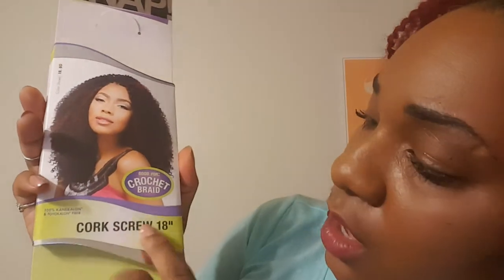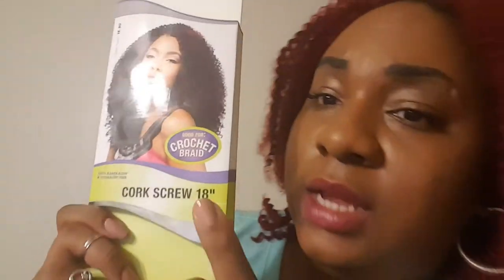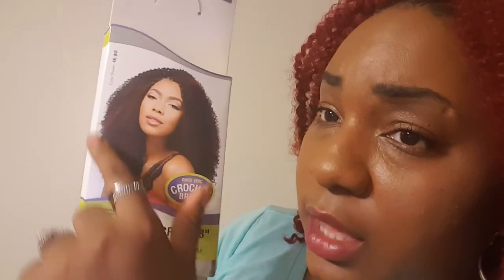Again, it is Canuba Bulk Snap Crochet Braid, Corkscrew, 18-inch. Now the 99J is actually the burgundy mixed with the black — that's the black strands you see through here. But this red is actually the straight-up burgundy. It looked even brighter in the sunlight. And I love this hair.